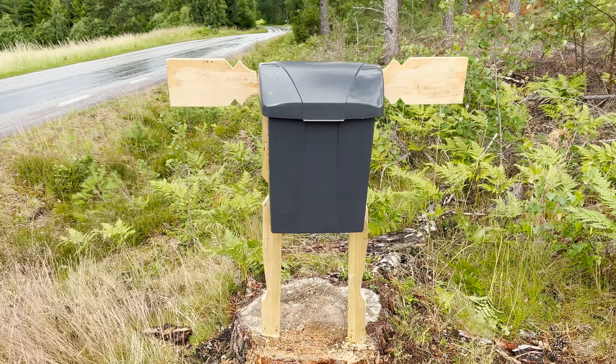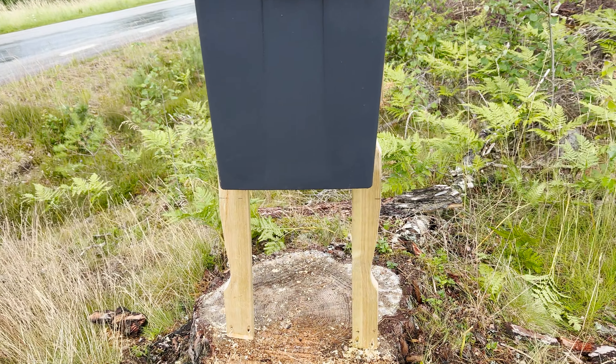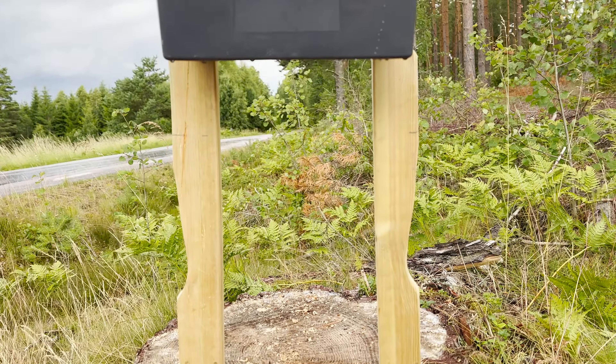I have to laugh at the final result, because I never had the intention, but it looks like a moose!